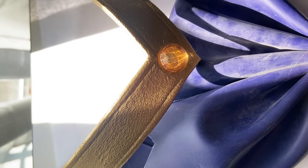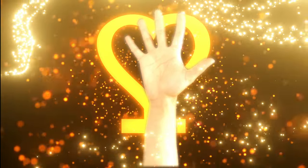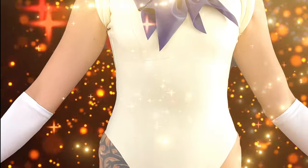In any case the suit was now ready and it was time to transform to Sailor V.